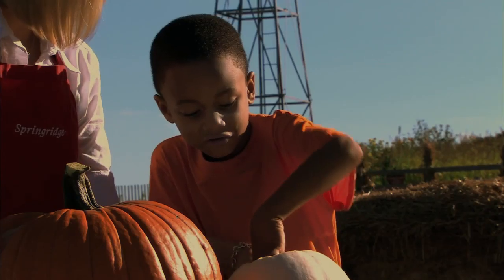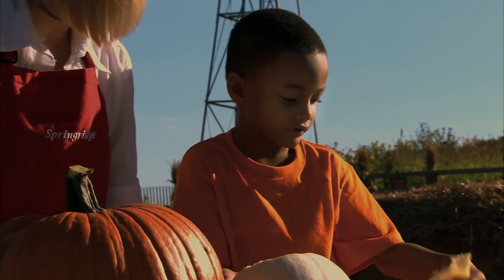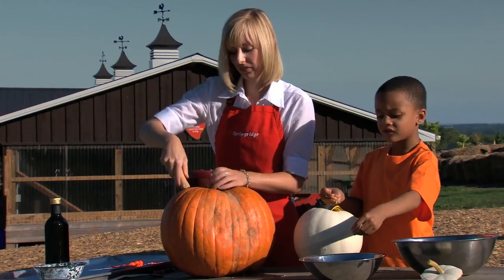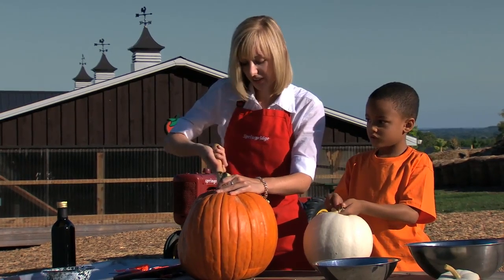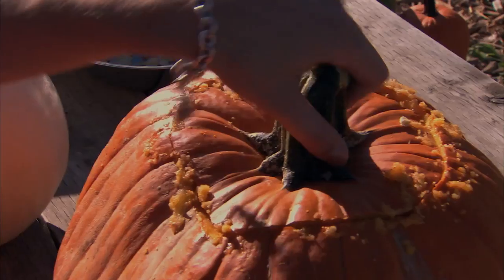Ew, feels so mushy — kind of slimy? Yeah, all slimy. Here's the seeds. What do pumpkin seeds taste like? Well, once we get them all roasted, they taste really good, because we're going to put a little bit of olive oil and a little bit of salt on them, so they're going to be a nice snack later on.